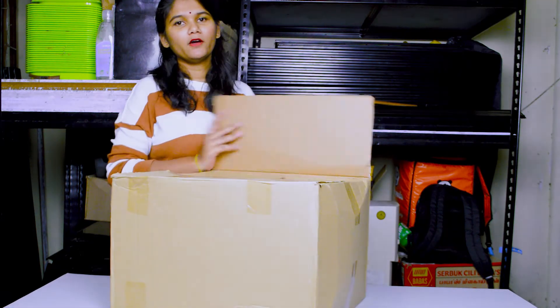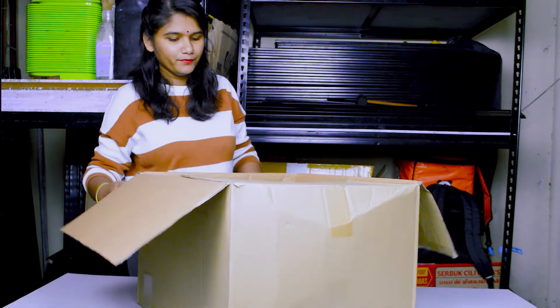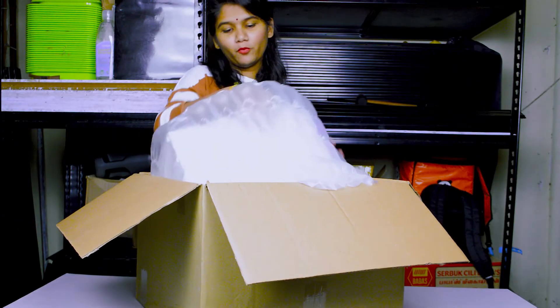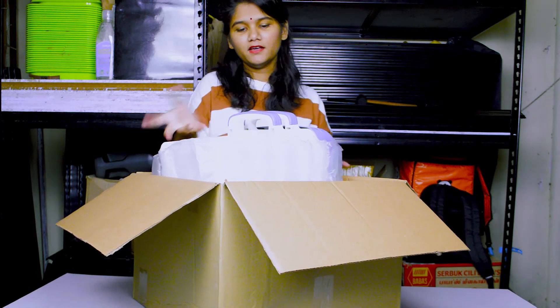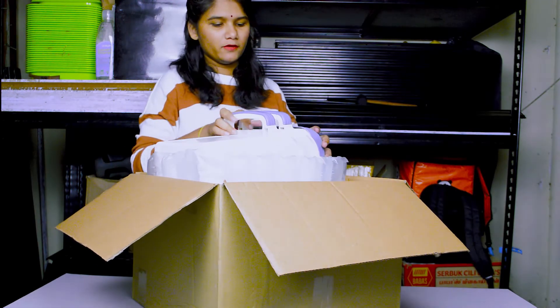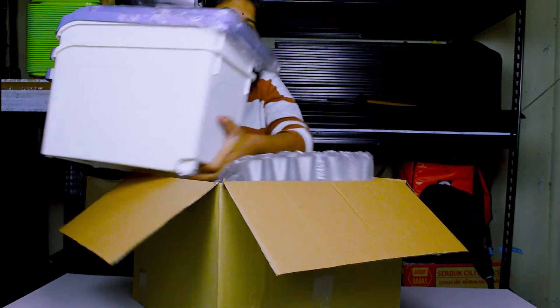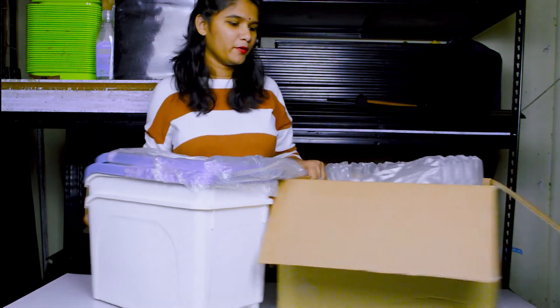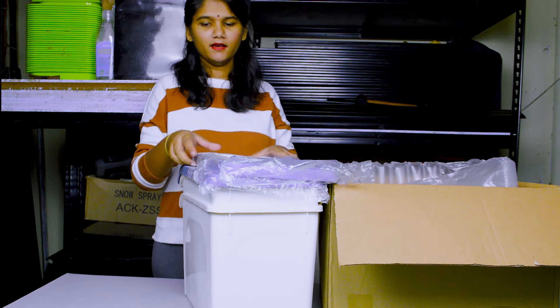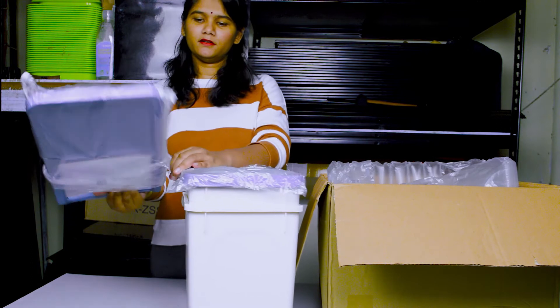Today we are going to see the unboxing video.